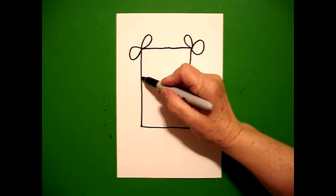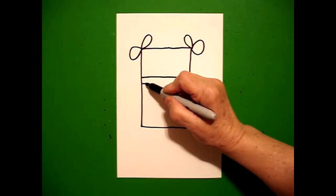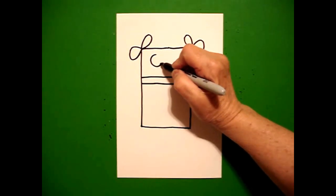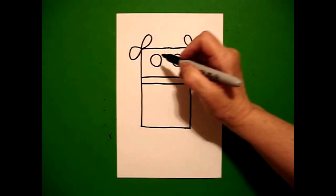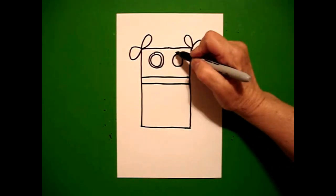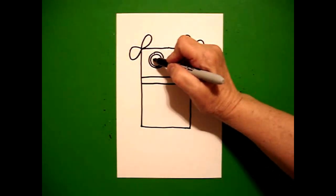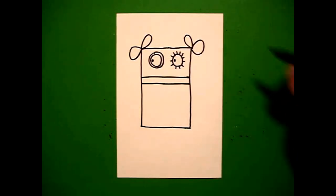Right about here, I'm going to draw a straight line across and underneath, another straight line across. I come back to the top and I'm going to draw one circle on the left, one circle on the right. On the left circle, I'm going to draw that circle again. And on the right circle, I'm going to put little straight lines going all the way around. I come back to the left and put one dot on the left and one dot on the right.